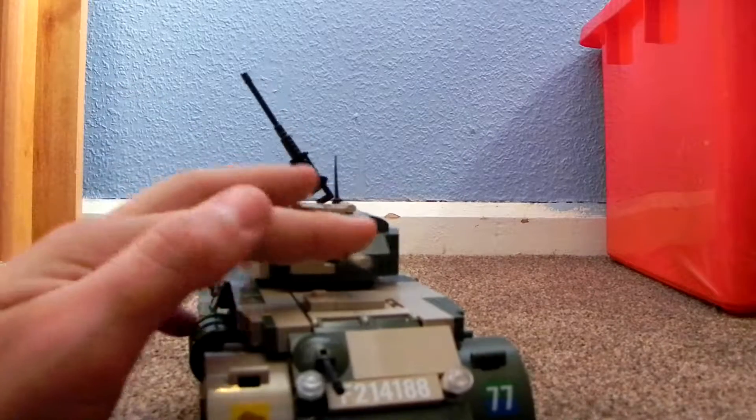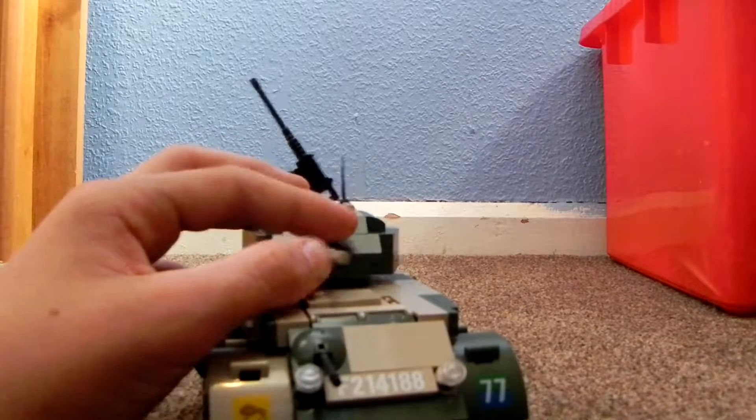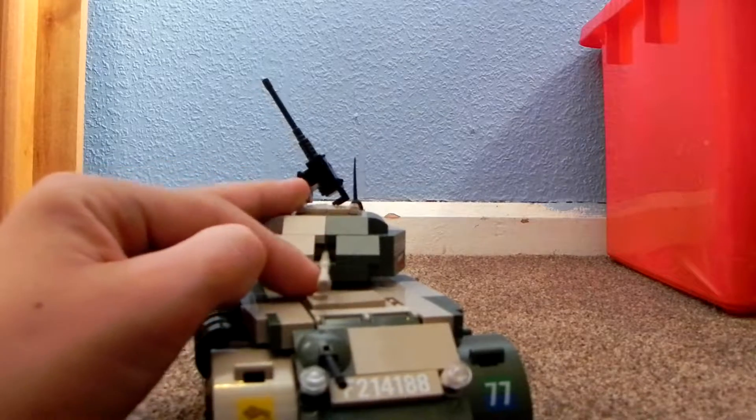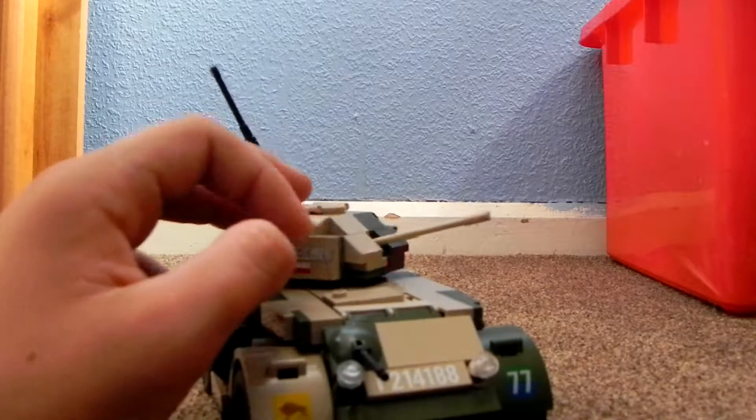The 50 cal on the front moves up and down — what you professionals would call depression and elevation. And the main gun does the same thing — goes up, goes down.